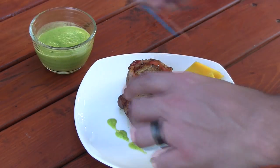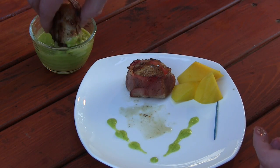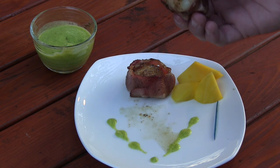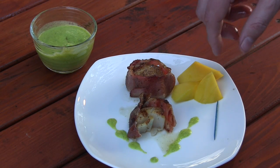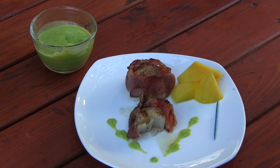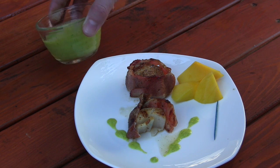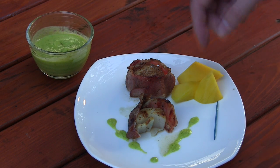Let's go ahead and pull the toothpick out of one of these and dip it in the sauce here. Check that out — it looks so amazing. That is so fresh. You would think with the bacon it might be a little too overbearing, but the bacon just adds a nice flavor to the scallop. Lisa's recipe here for this jalapeno mango sauce is just nice and light and citrusy and it goes so well with the scallop and the bacon. Definitely check this recipe out — kind of a little fancy finger food for your friends.